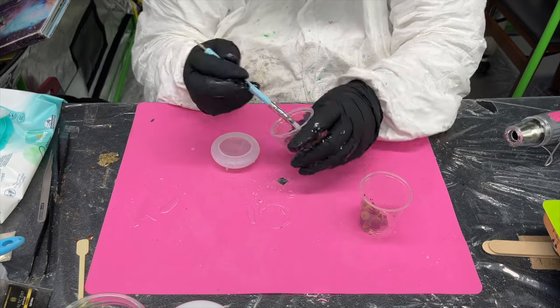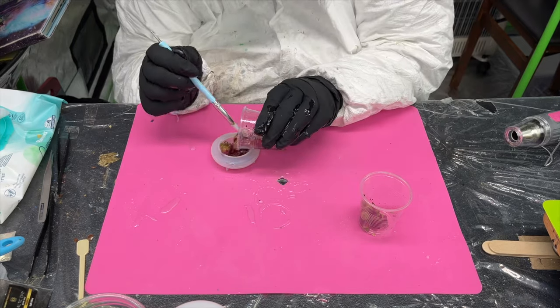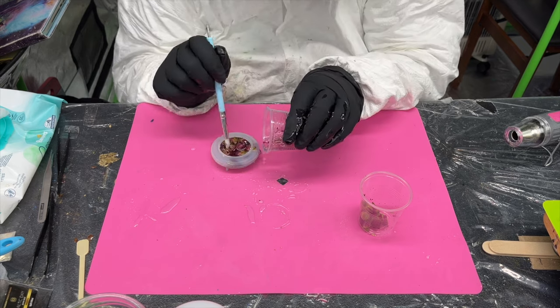Now the lid. I knew that the rosebuds would float, but I thought — what the heck, let's try it anyway.